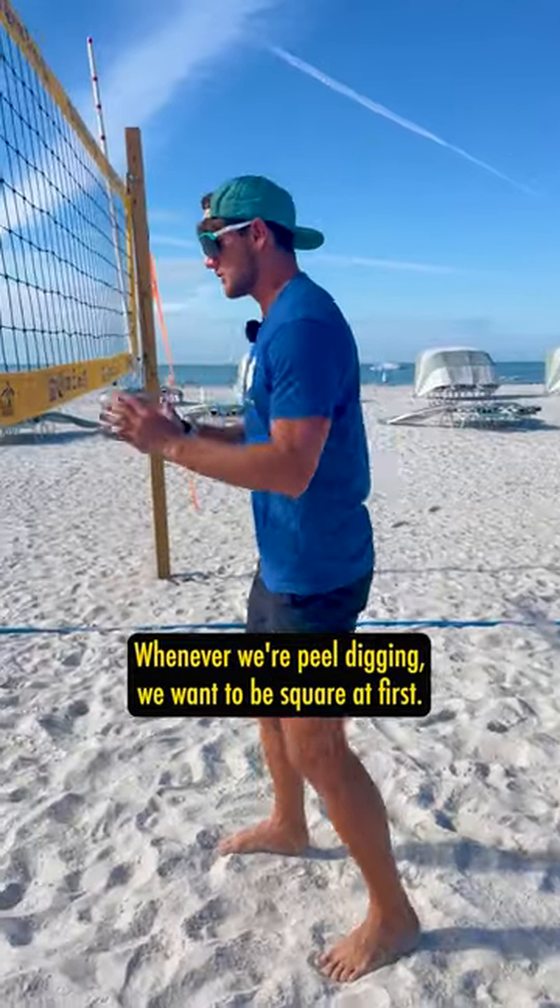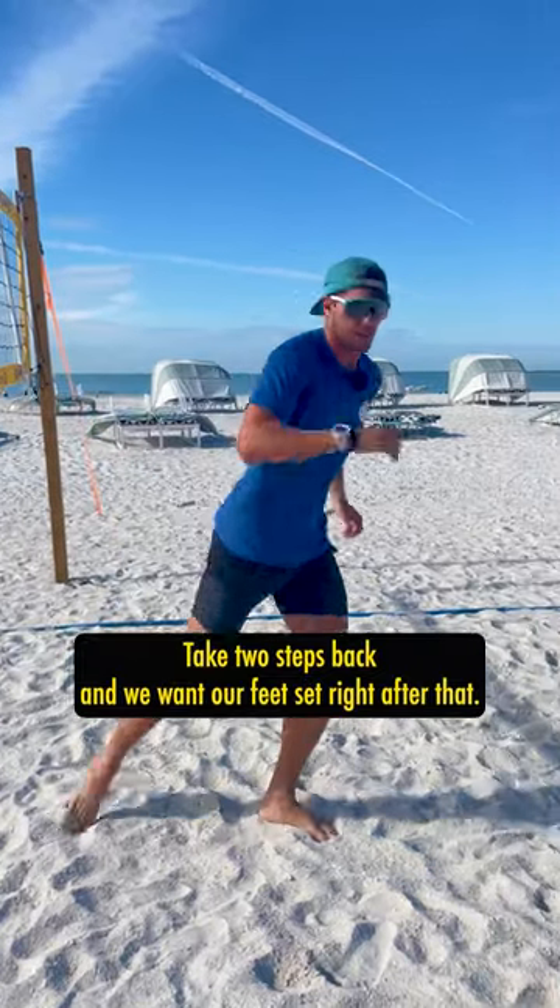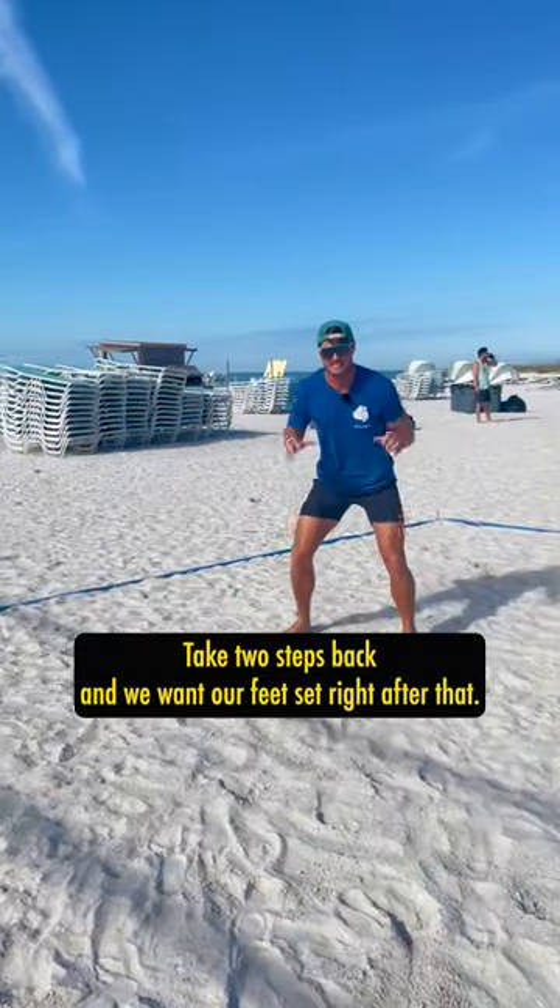Whenever we're peel digging, we want to be square at first. We're going to drop open with this hip, take two steps back, and we want our feet set right after that.